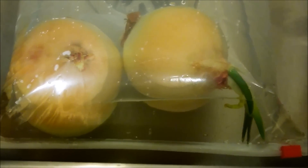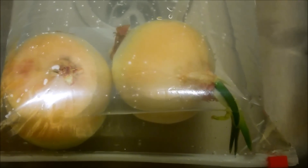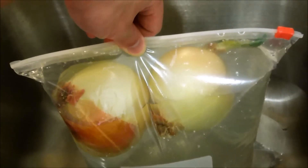So onions apparently float — I didn't know that. I know there's a little bit of air space in there, but I wasn't aware that all these layers were basically crispy and full of air. They just bob straight up in the bag. I squirted some taconal in there multiple times and mixed it well, so I'll let it soak for a while, empty the water out, and we'll see what happens tomorrow. Here's a demonstration of how onions float.